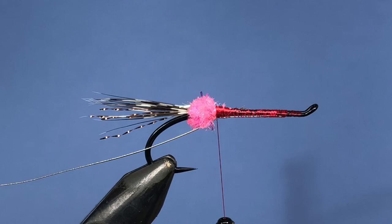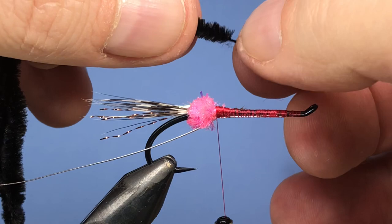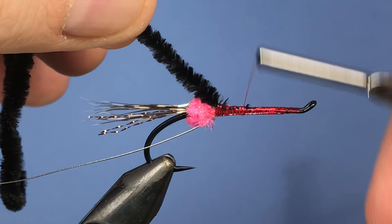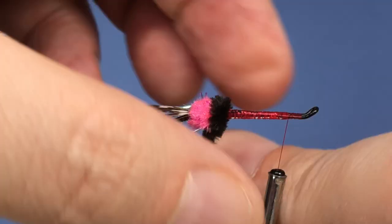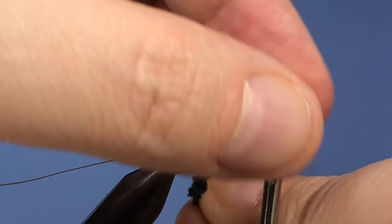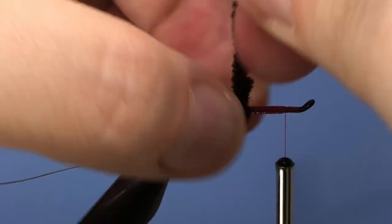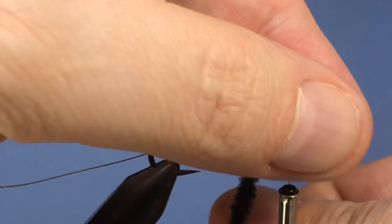For the body of the fly we're going to be using a little bit of black chenille — just some regular standard black rayon chenille. Pull some of the fibers off the cord to give a nice spot to tie in nice and secure. Tie that in right up to the butt, then take our thread up to the eye leaving a little bit of space — we don't want to crowd that head too much. Start wrapping the chenille fairly dense. Just like wrapping a palmered hackle, I pull back on the fibers every time I wrap to create a denser body.